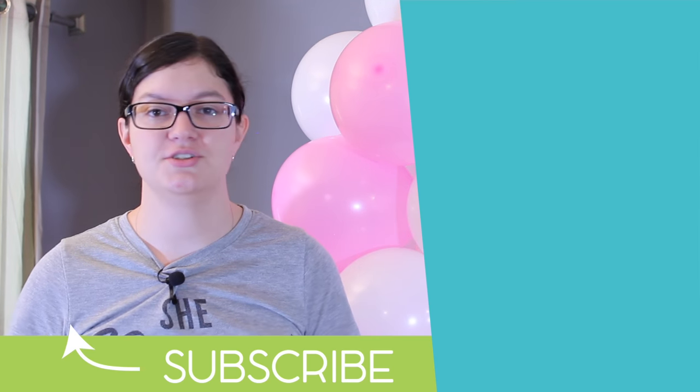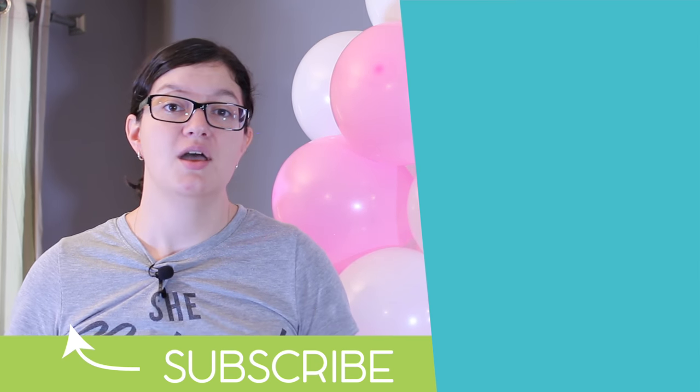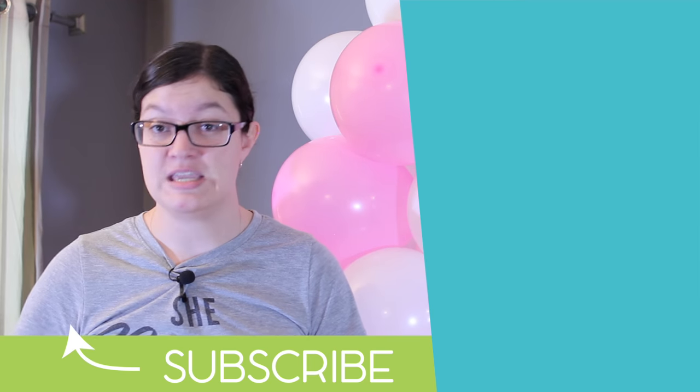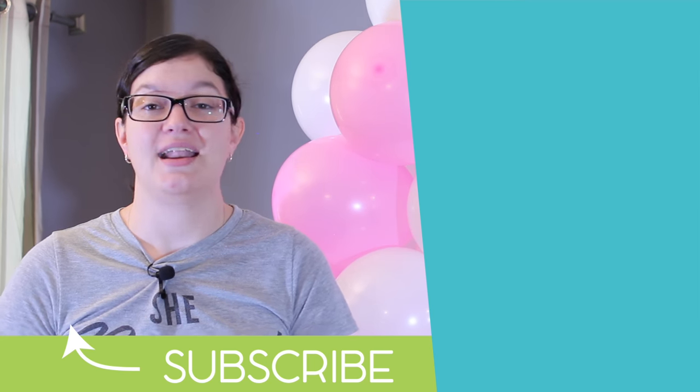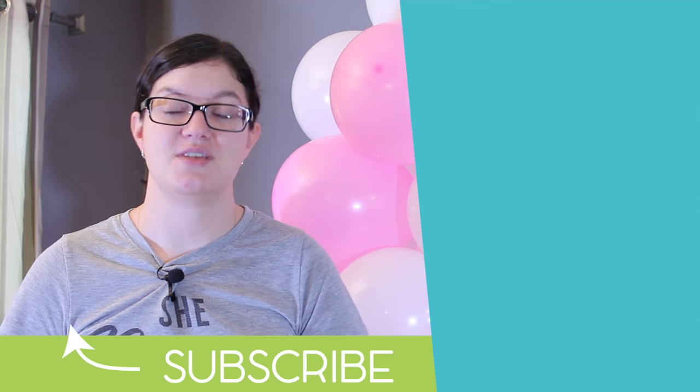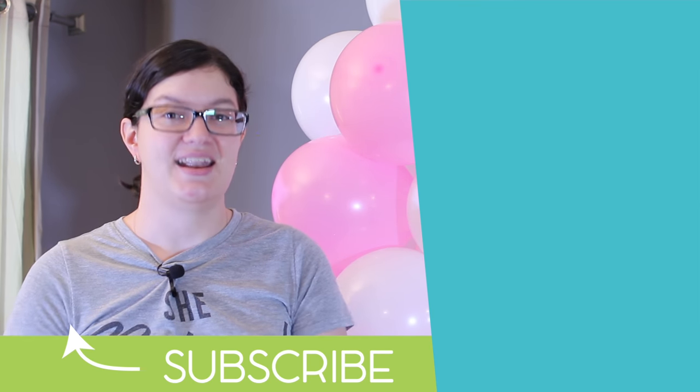If there are other balloon projects you'd like to see, leave a comment below — I'd love to hear about it. Are balloon arches something you'd be interested in, or particular shapes or themes you'd like to see? Let me know. I'd love to hear from you, and I look forward to seeing you in a future video, so make sure you hit that subscribe button. I'll see you in the future!